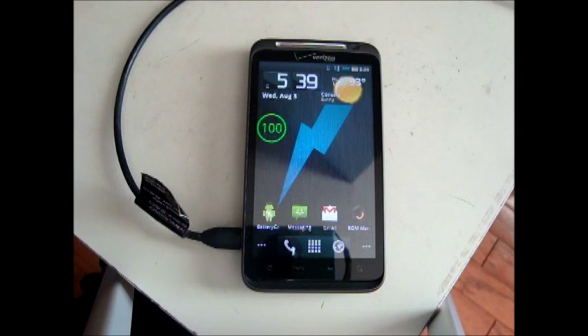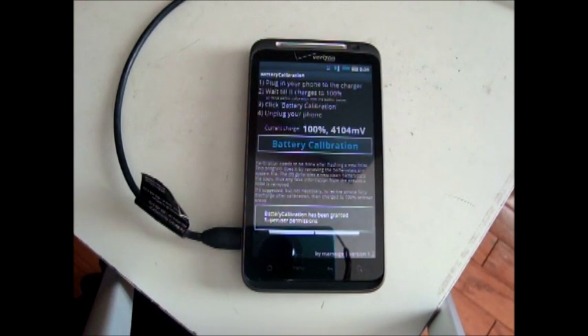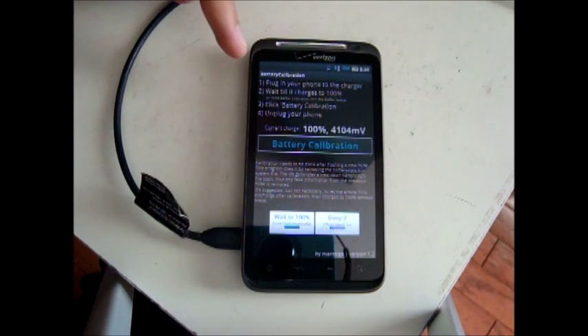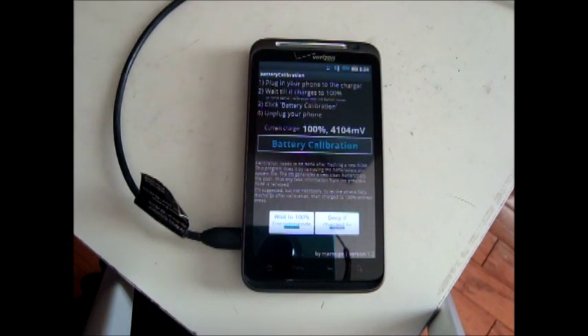The next step is to delete the battery stat.bin file. You can do that two ways. One is to get the Battery Calibration app. It says here: plug your phone into the charger, wait till it charges to 100, click Battery Calibration, then unplug your phone. So you can do it that way.